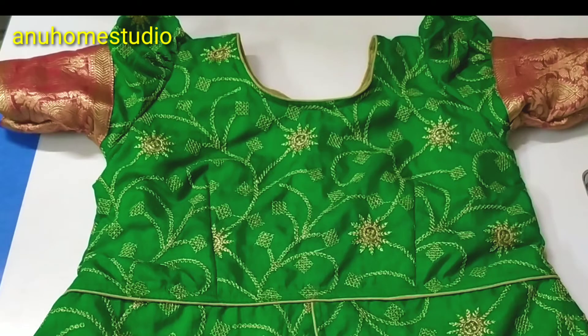Hello friends, welcome back to my channel. Today I will explain my video about cutting and stitching.